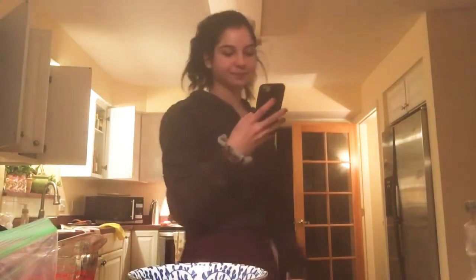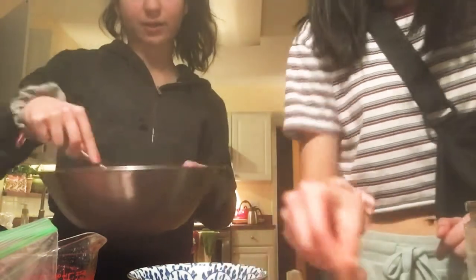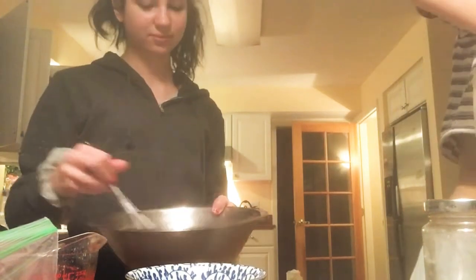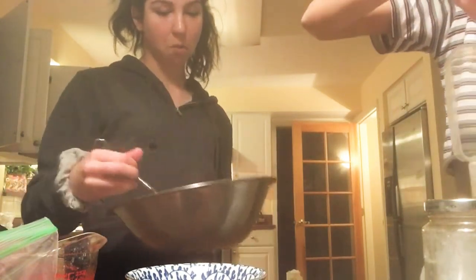It turns out the last time we bought any sort of vanilla was when I was in fifth grade. Vanilla just adds flavor, we don't really need it. We can just add a little extra sugar. Oh look, there's a convenient little cup in here — is it a tablespoon? No idea, but we're just gonna guess it.